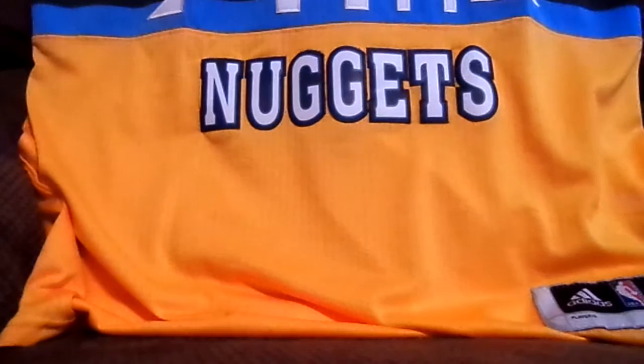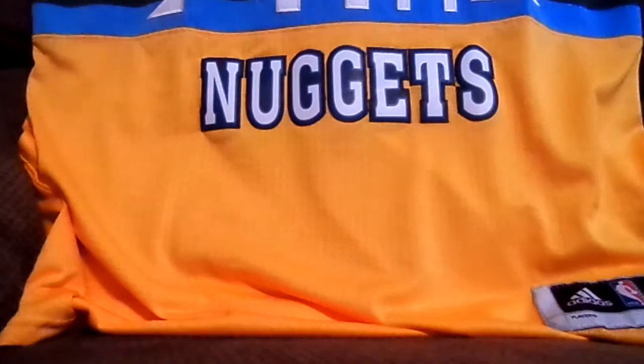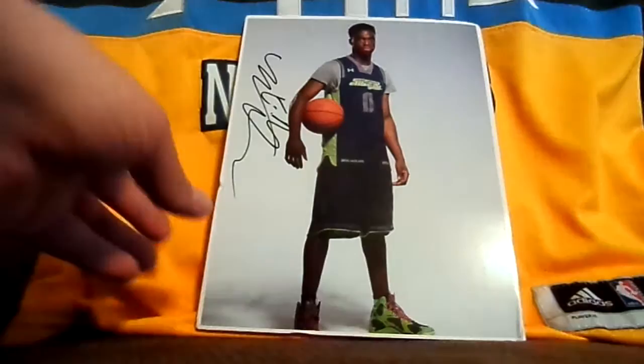I'll keep his letter with my other letters. I really appreciate the photo. It's a thick cardstock — as you can see, it's really thick. It's a sweet, sweet Emmanuel Moutier signed photo. It's a nice full autograph. That is really sick. I really appreciate that. That's going to go in the Moutier slash Nuggets personal collection.